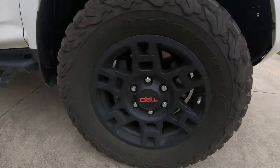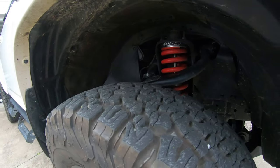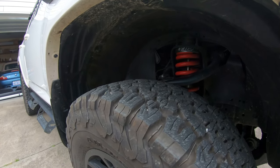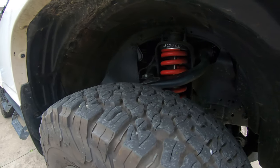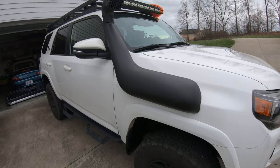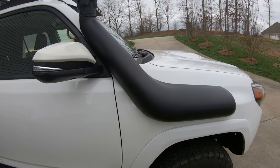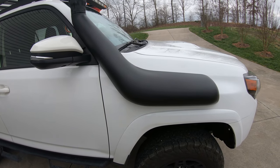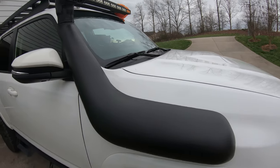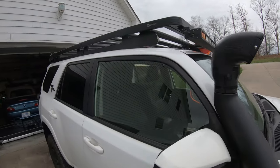Of course there are the TRD wheels that come as part of the regular package. I've also got the Toytek lift — I think it was the two-inch — and then the Boss suspension as well. A couple months ago I added the Dobson's snorkel. Shoutout to Ryan at Mike Johnson Toyota in Hickory — he does all my work. Ryan and I have developed a really close friendship; he's an off-roader himself and does a fantastic job.